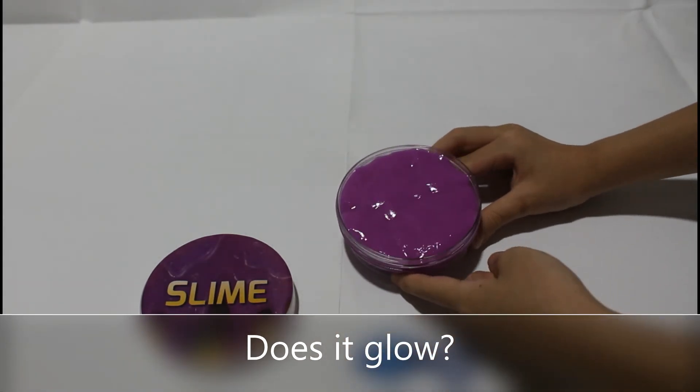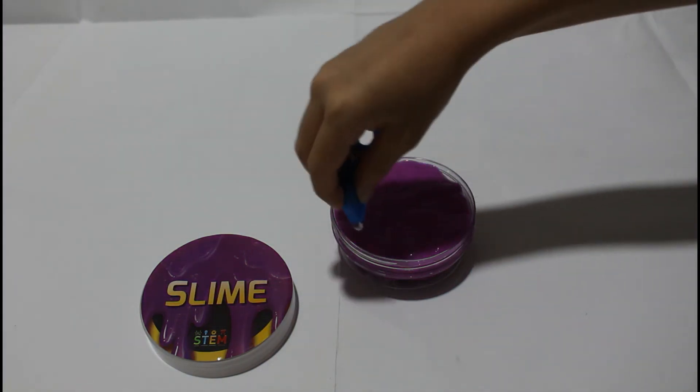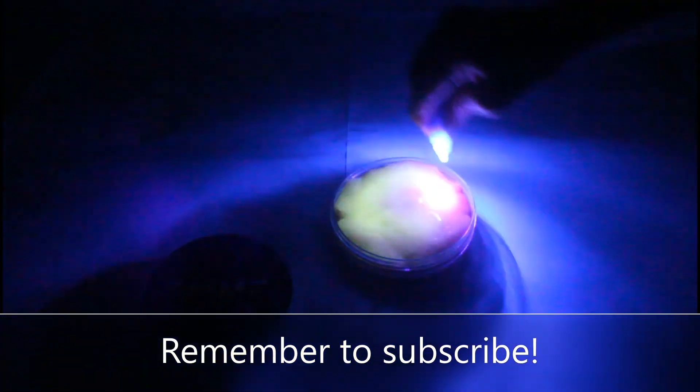But actually, this slime doesn't glow in the dark by itself. Let me show you. Switch off the lights please. See? It is not glowing. But with this UV light, if you switch it on and go around, you can see that it actually glows! See? I'm gonna make a happy face. I have just made a happy face, as you can see. I hope you like this slime experiment. Bye!